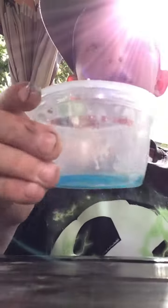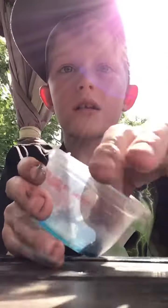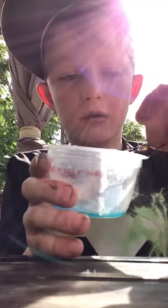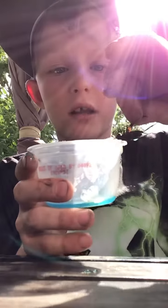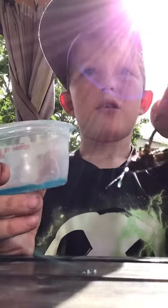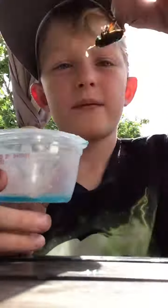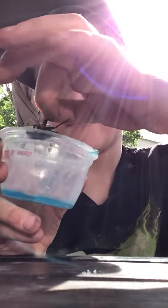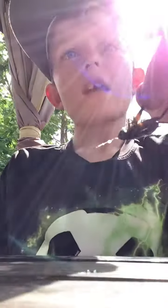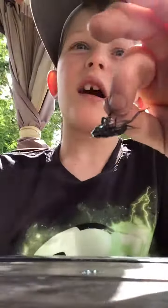I don't have any alive crickets so I'm just going to have to use my dead one. What you do is you drop it in really quick, and then you just wipe it off on the edge if you're gonna keep the soap for other crickets. Then it dies instantly because it starts shaking when it's in there — the soap kills them. So that's how you do it.